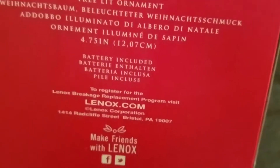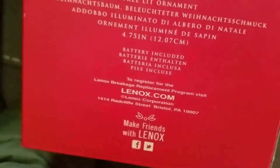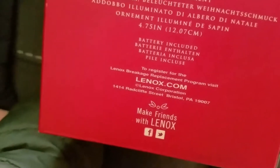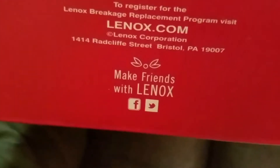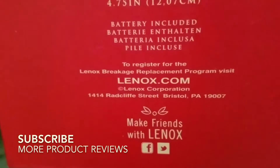To register for the Lenox brief breakage replacement program, visit Lenox.com — which I definitely recommend doing, but I have not yet. I love when companies do that. You can register and then if it breaks or something happens to it, they'll replace it for you. I'm not sure exactly how long the warranty is, but I think that's awesome. So definitely recommend that if you guys get this product.